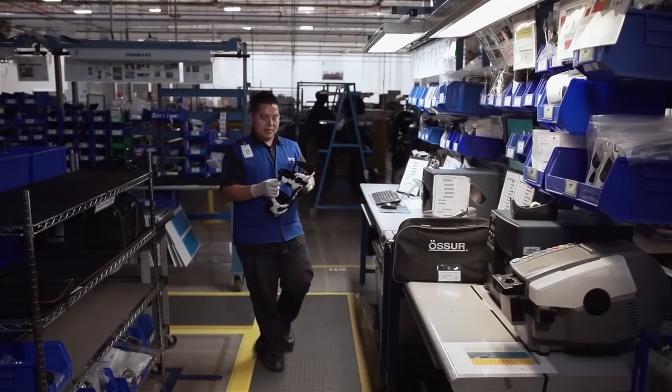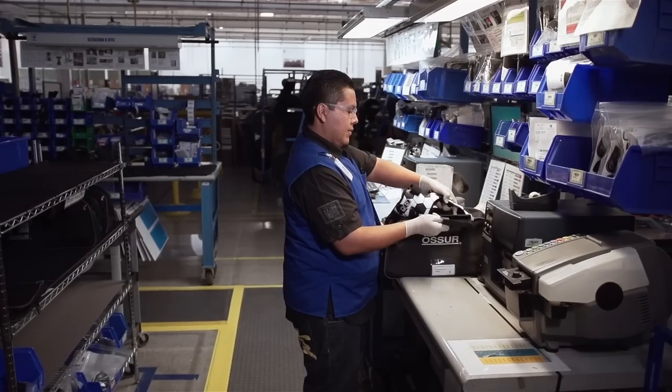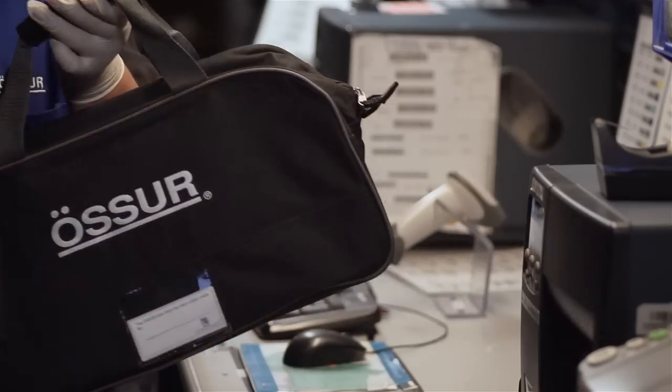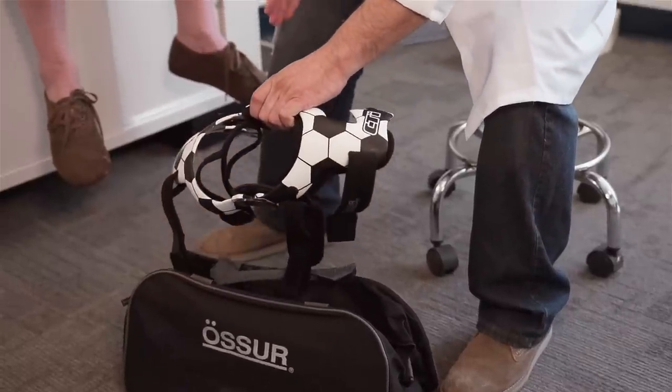Our truly custom technologies have been tested, studied, and clinically proven to help prevent ligament re-injury, promote functional ligament healing, and provide osteoarthritis pain relief. And we demonstrate our confidence in their superior quality by offering a lifetime warranty on the frame and hinge.